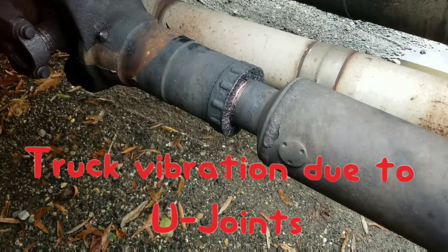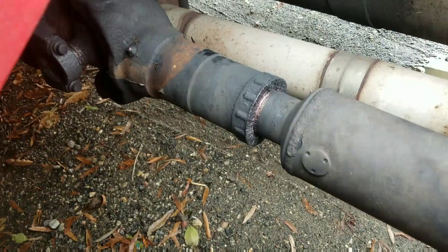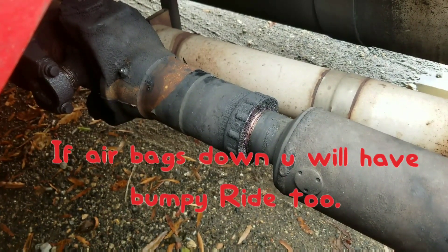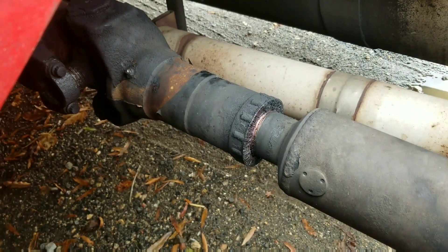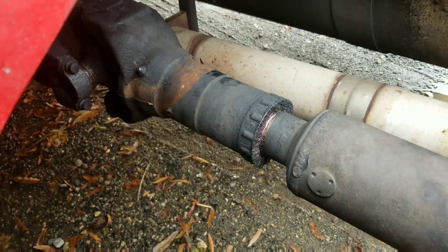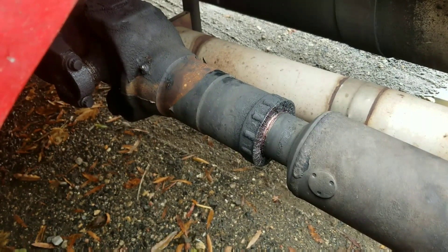I was worried — I didn't know what the problem was. I thought it might be alignment or some other issues, but later I unhooked from the trailer thinking it might be a problem with the airbags not going up. Everything checked out, but when I unhooked from the trailer and observed everything, I looked at the drive shaft and felt some play in there. If there's any play in your drive shaft, that's a problem causing vibration in the truck.